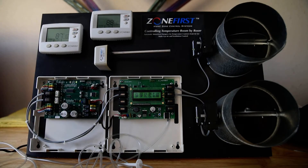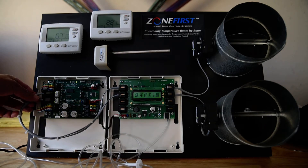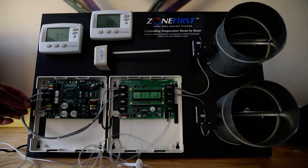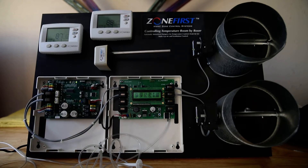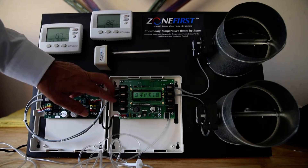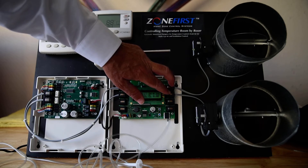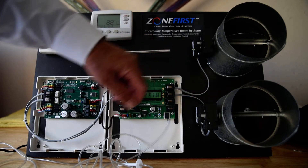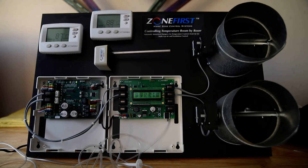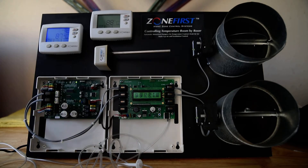Now I'm going to show how the bypass eliminator works. The zone output cords — the RJ11 — go out from my MMP2 into the input on the bypass eliminator, and then the output goes from the bypass eliminator out to the dampers.